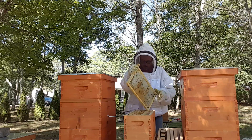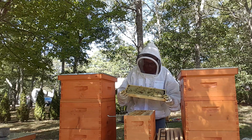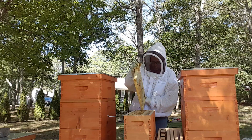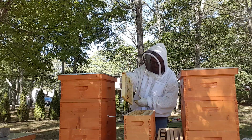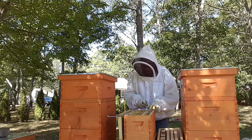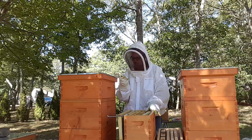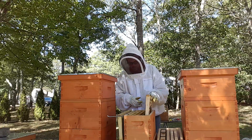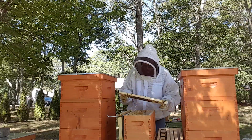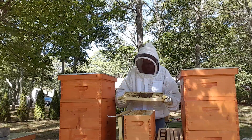Wow, look at that. Pretty good. That's filled up nicely, stuffed with feed. It's a good one for the girls. It's a good full frame. Now this is a nuke, so if I can get them with five full frames of feed going into the winter, then that's a good sign. That should be good enough.